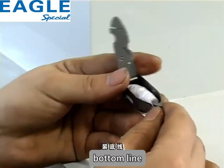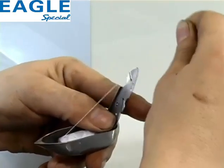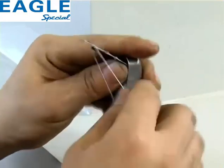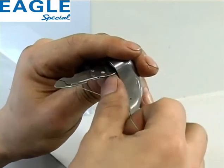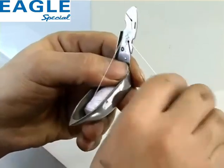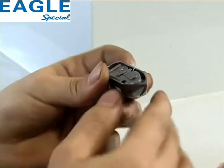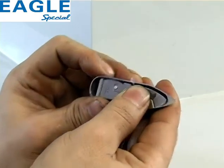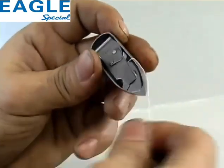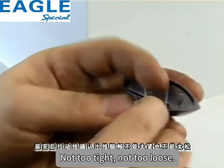装底线。装完后拉动线，确认出现顺畅，不能太紧，也不能太松。Install the bobbin thread. After installation, pull the thread to confirm it runs smoothly — it should be neither too tight nor too loose.